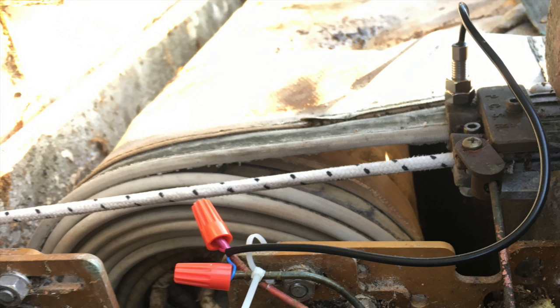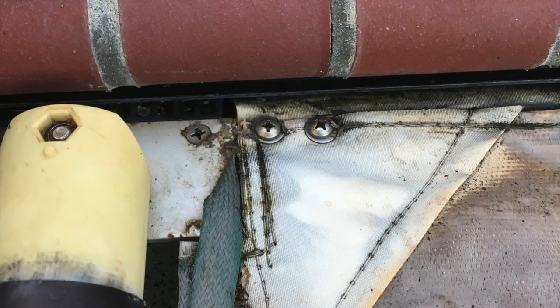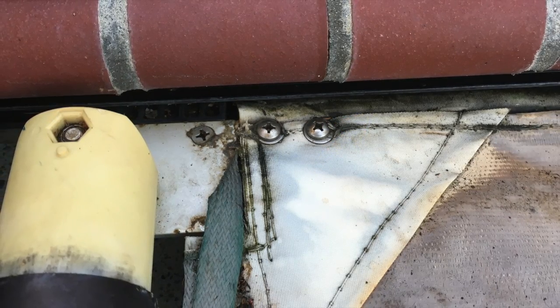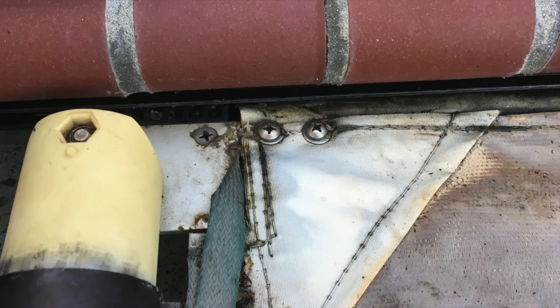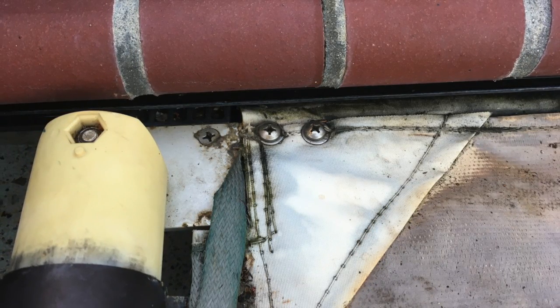Once I removed the old sensor I was able to test it, and indeed found it wasn't working properly. These sensors are magnetic reed sensors and will be either normally open or normally closed — these are normally open, so they only close when they come in the presence of a magnet within perhaps a half inch to an inch. The magnet is actually sewn into the pool cover itself, right at the very edge of the webbing. When the pool cover is fully retracted, the magnet goes right underneath the sensor — that's how the equipment knows the cover has been fully retracted.